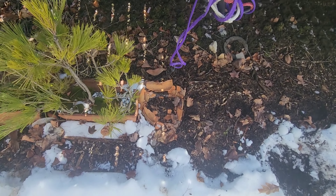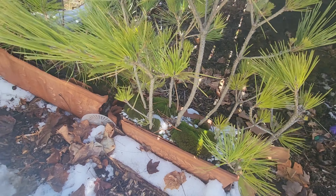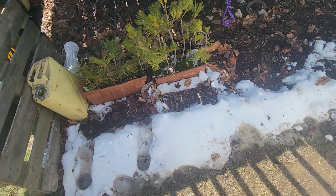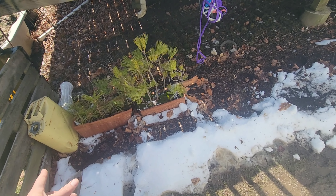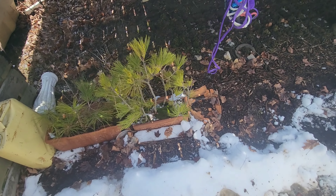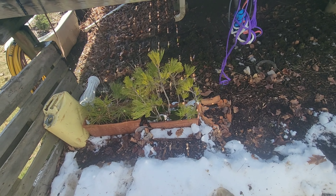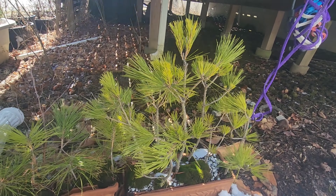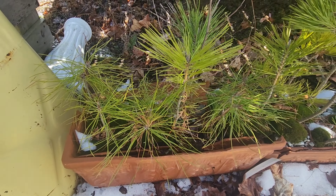These long terracotta pots exploded — a round one did too. I'll probably just go get the same ones. I know it's going to happen again, but the only other option in this style for the railing is plastic, or switching to round or more expensive bonsai pots. For 22 bucks I can replace the pots and they'll last another two years. This is my Japanese black pine forest — one of my favorites with such amazing needles. And this is a mixture of red and Scots pine with a volunteer birch in there, which is fun.